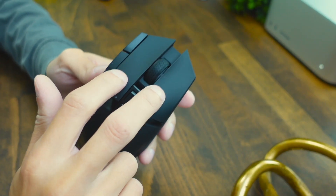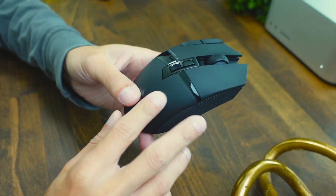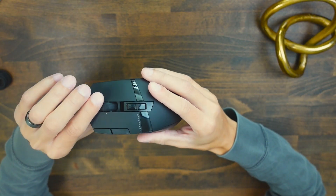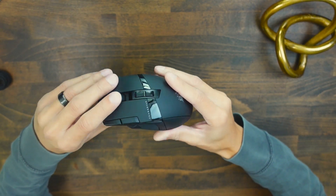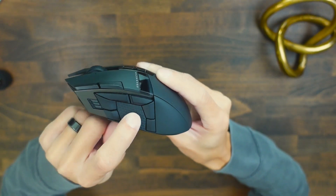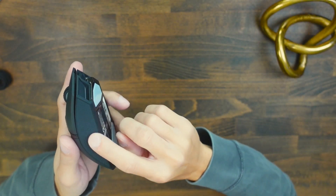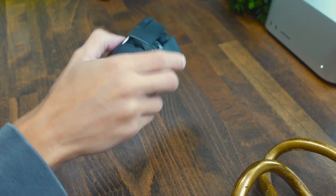First impressions — I absolutely love the materials they're using here. The two clickers are made of a very soft, rubbery type feeling plastic, and the back is similar. The rest of the mouse is plastic, minus the scroll wheel which is rubber, as well as the thumb rest area and the other side, both of which are rubberized to give you a nice firm grip. If I do a little shake test, you can see there are no rattly or wobbly parts.